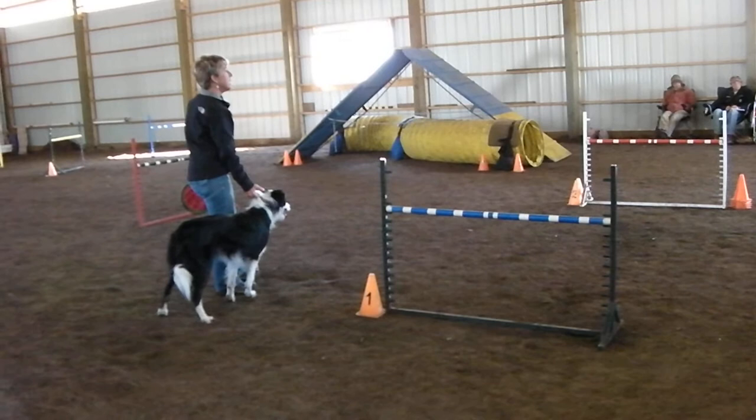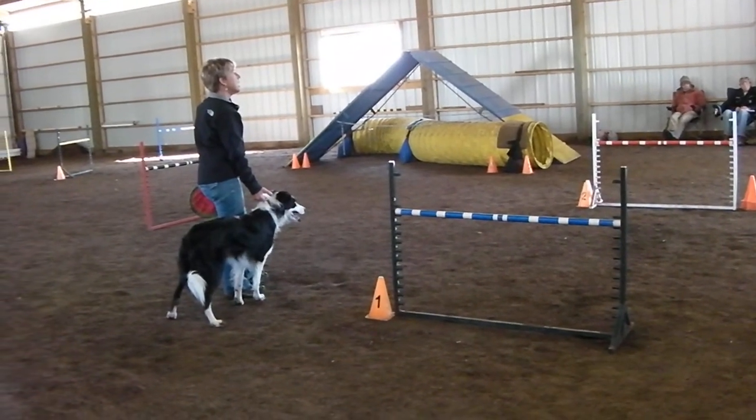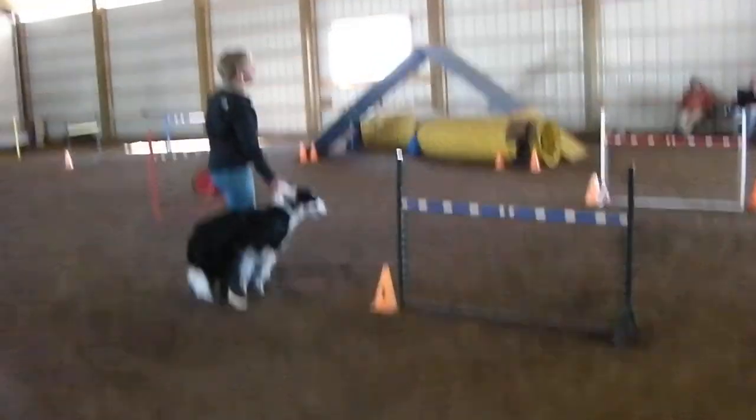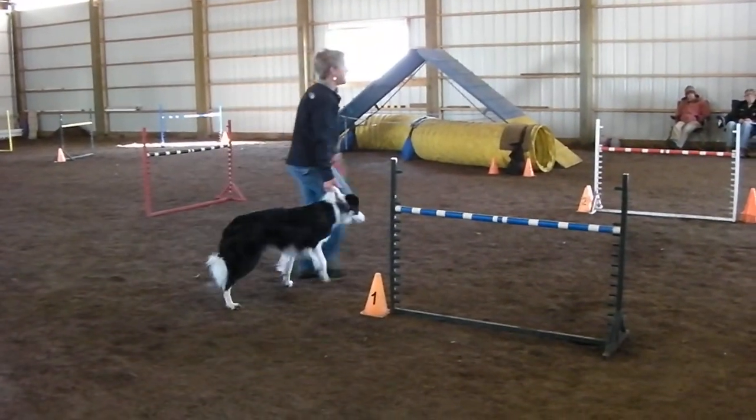I set the A-frame at the same angle as the dog walk and proceed from there. Jack it up in the span of a few minutes. He goes over it, like I said.